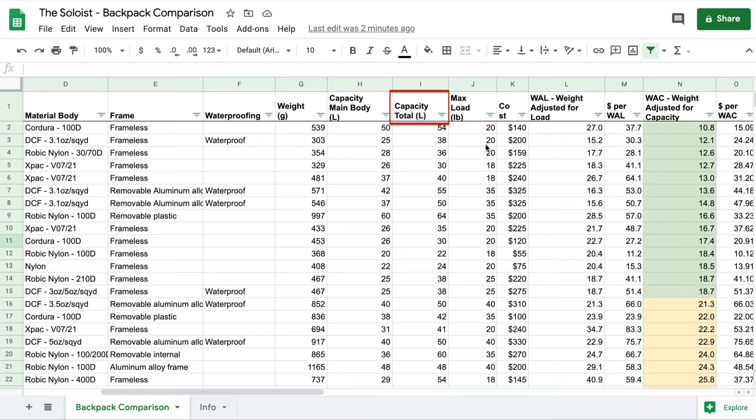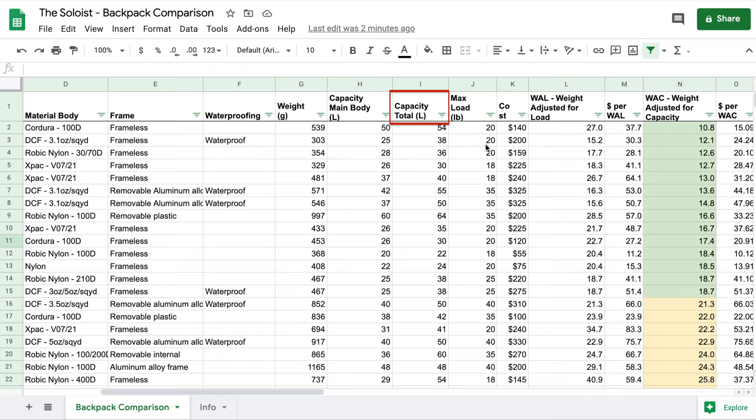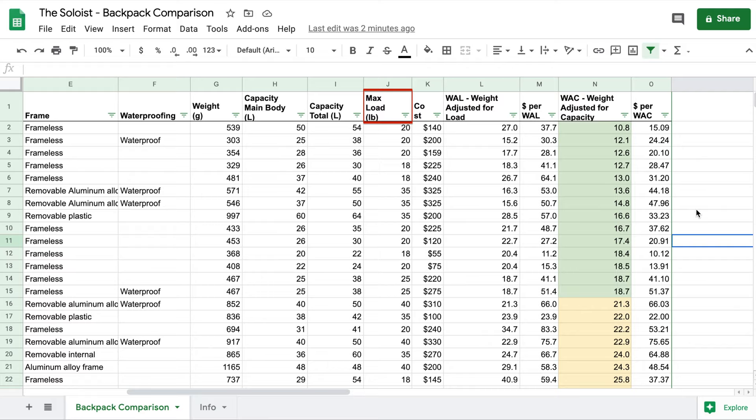The spreadsheet also includes weight in grams, the main body capacity in liters, total capacity including all side pockets in liters, the max load the manufacturer recommends, and the cost. The next few columns are computations I've made that I think are helpful in choosing a good backpack.